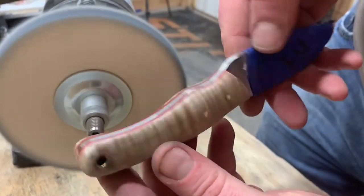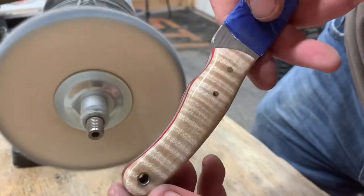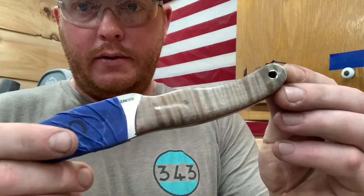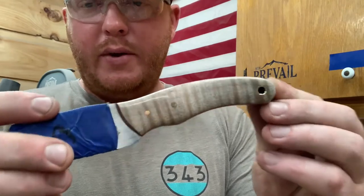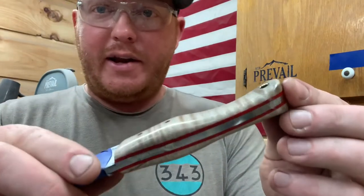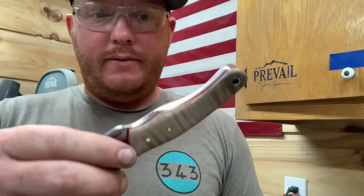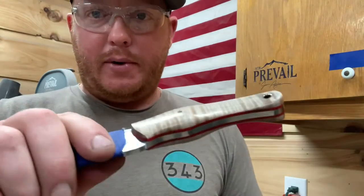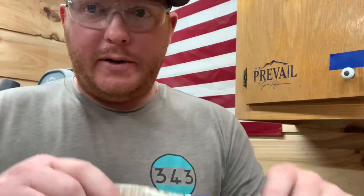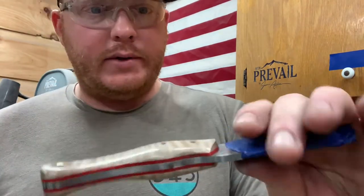Look at that shine — that's what I wanted! There it is. That was so easy. It's kind of like I had an aha moment. I needed a good aha moment — I ain't had one in a while. This took all of four and a half minutes probably to do. I'm just learning, but man, that's the best finish I've had on any of my wood-handled knives so far.